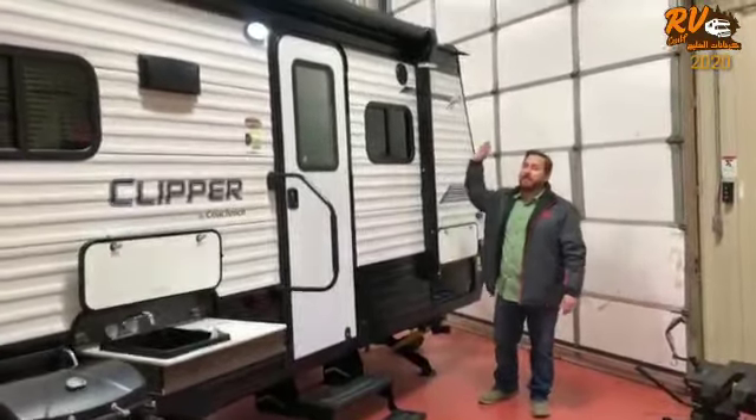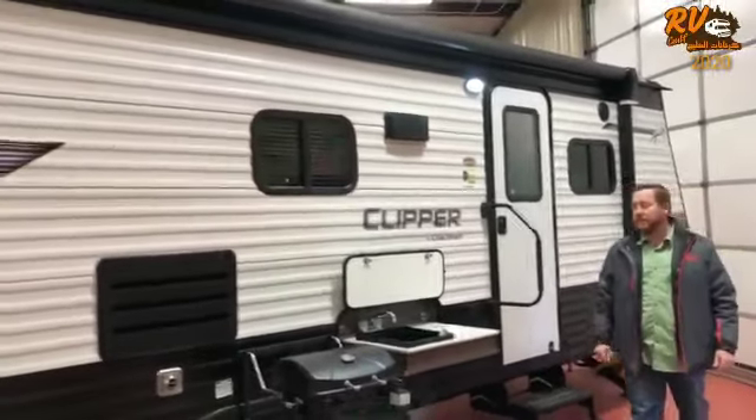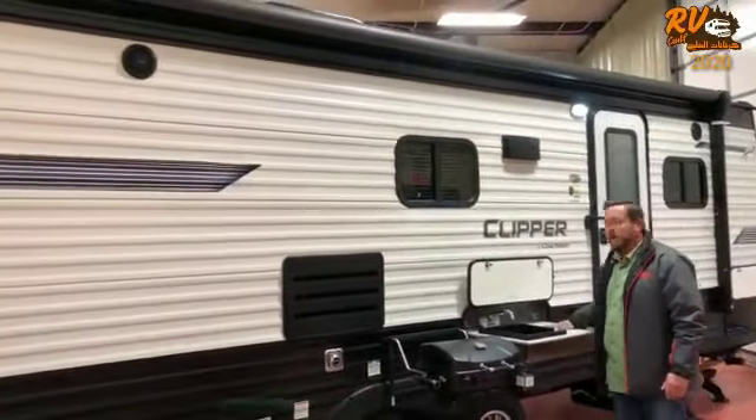Also I want to tell you about the new awning — 18 feet across. You're going to need that because you have an outdoor kitchen with this unit. There's a sink and a cutting board here.